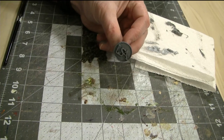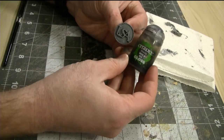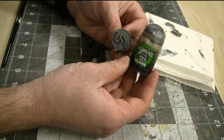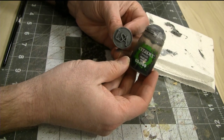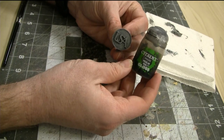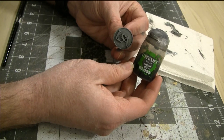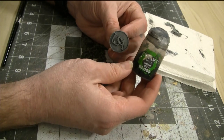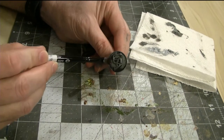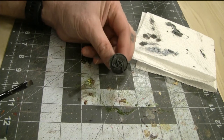Let's finish our button up. I'm going to use a fairly specialized paint — Citadel Shades Non-Oil Gloss. It's a wash, but also kind of shiny, so it works great to dirty up metal surfaces. I'm going to apply this pretty much all over the button and let it seep into some of the recessed areas. It'll give some nice contrast as well as make the button look a little bit more worn down. Let's give that a few minutes to dry and call this button complete.